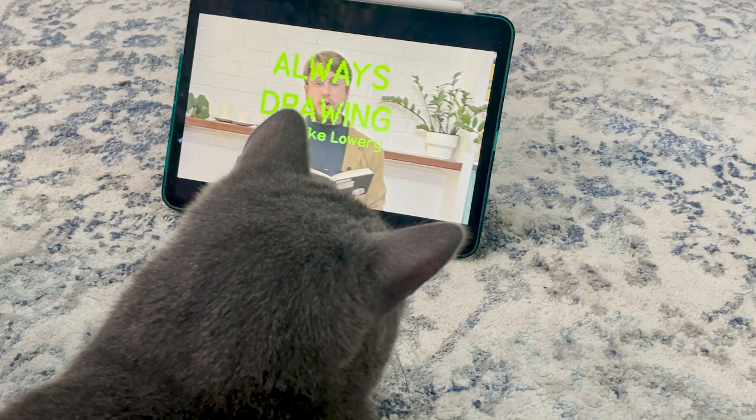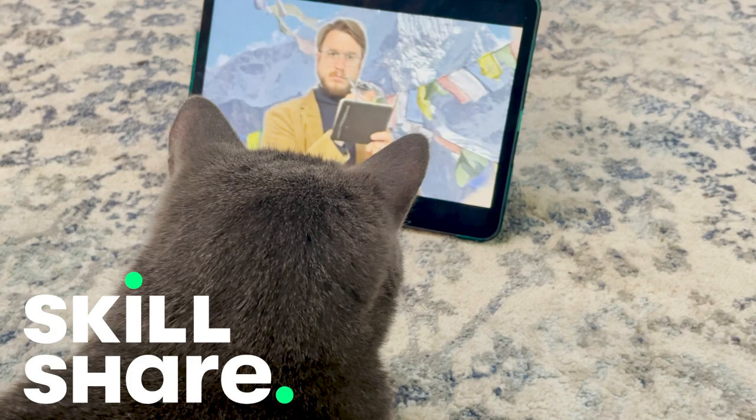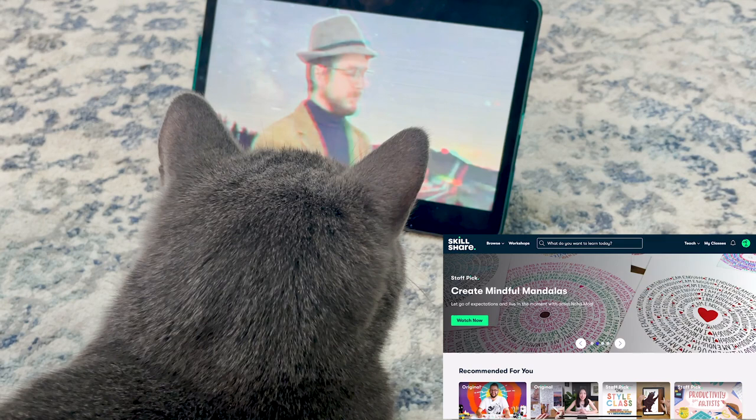Here to introduce the sponsor of today's video is my cat, Muse, who just jumped right in and sat down — like, yeah, I'm going to take this class with you. So if you haven't heard of Skillshare, this was Muse's first time on Skillshare. Skillshare is an online learning community and they have so many classes for all kinds of creators.